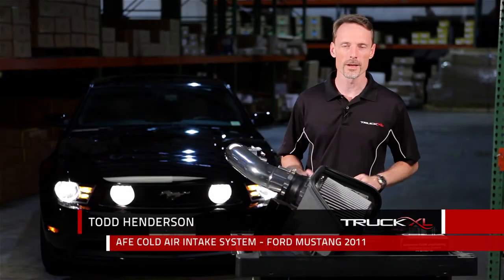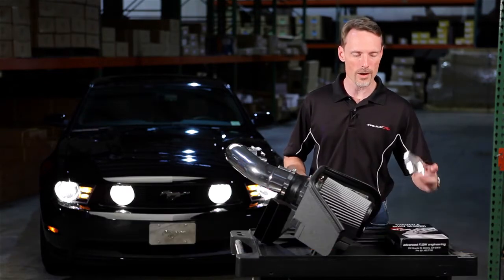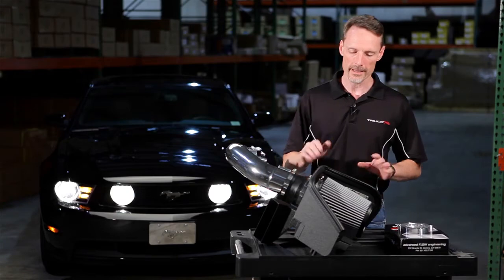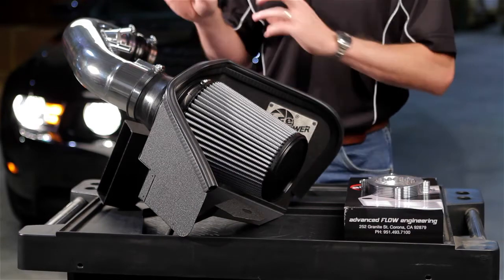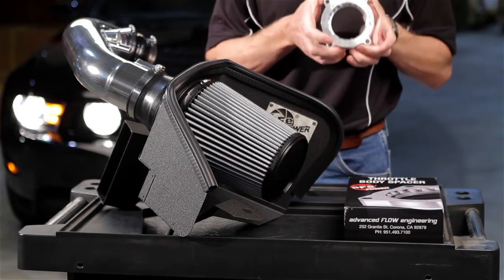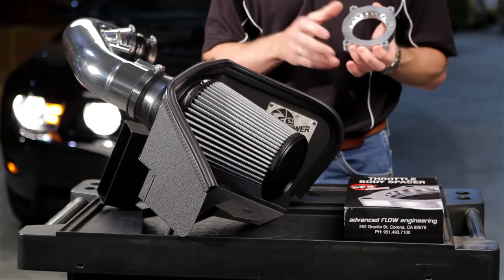Hi, I'm Todd Henderson. Today we're going to take a look at the AFE cold air intake system and throttle body spacer for this brand new 5.0 Mustang. The AFE cold air intake system is going to replace that factory restrictive air box and filter so the car can breathe better. The throttle body spacer is going to install right behind the throttle body and give it just the right kind of turbulence in the air to help mix the fuel and air better.